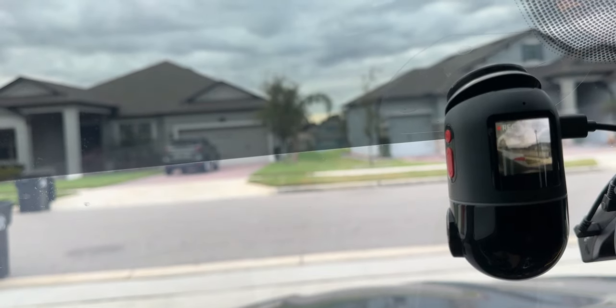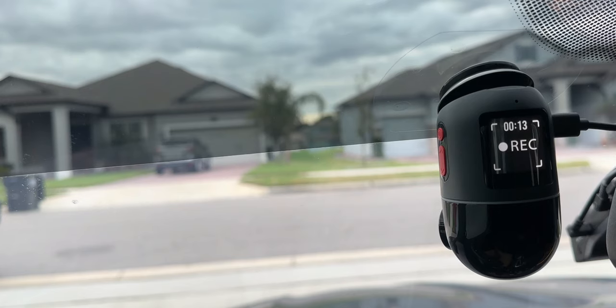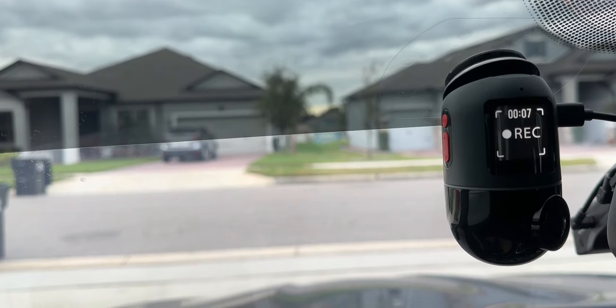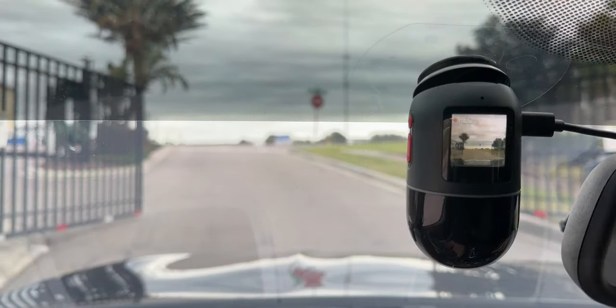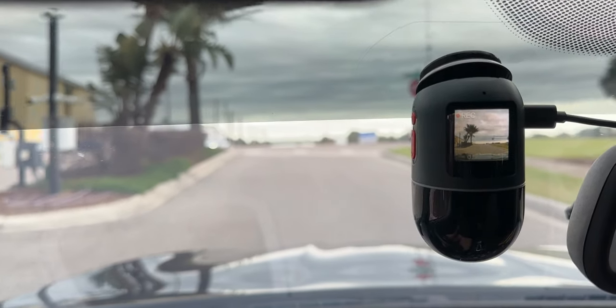Shoot vlog. Get ready to say hi to the camera.